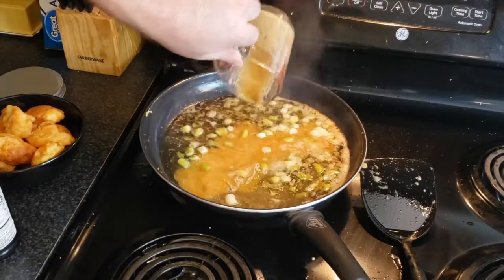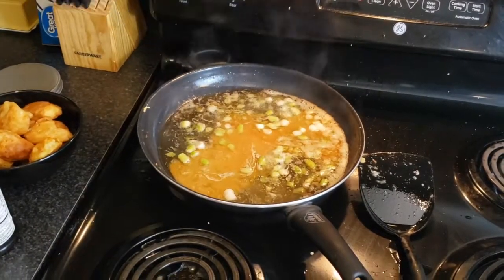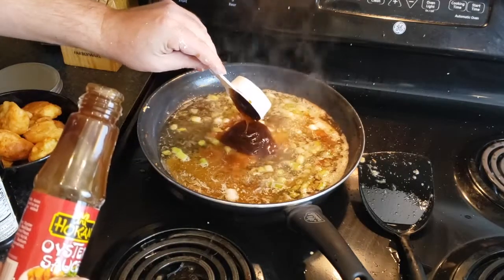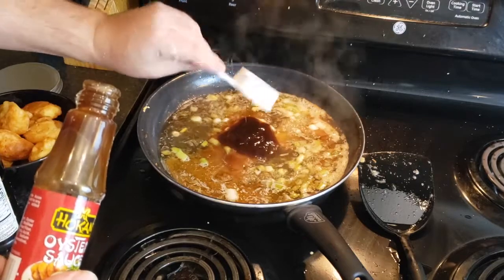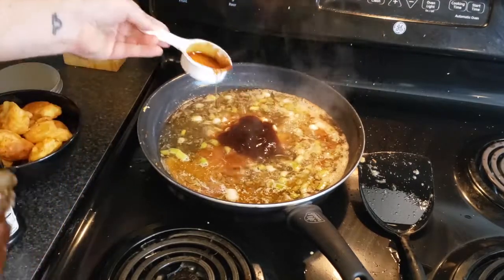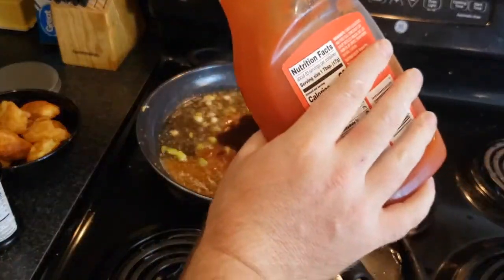These next ingredients may surprise you, but they're in a lot of your favorite takeout sauces already. Add one-fourth cup of oyster sauce — I promise it will not make your sauce taste fishy — and the final ingredient is one-fourth cup of good old-fashioned ketchup.